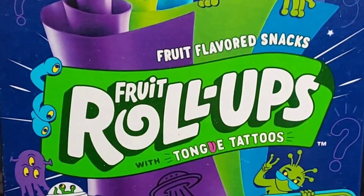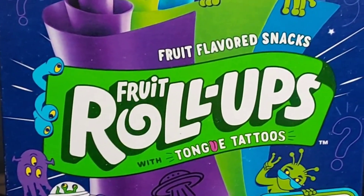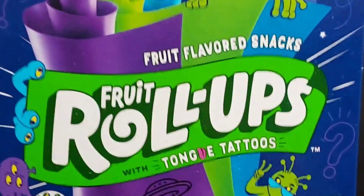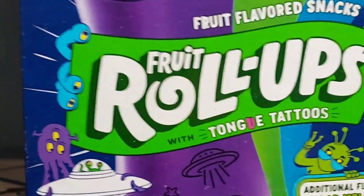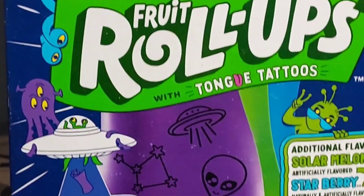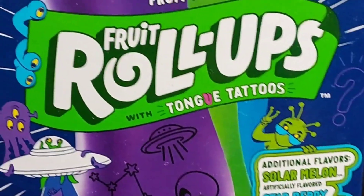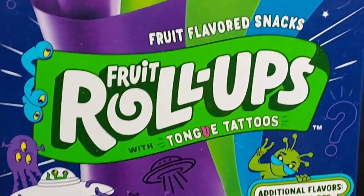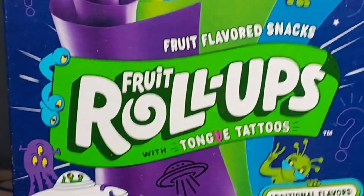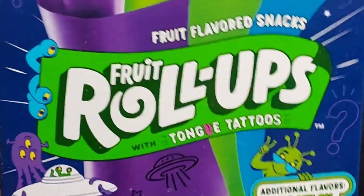I bought this at Walmart about a week ago. I actually haven't tried this flavor yet for a video — this is the Fruit Roll-Ups with tongue tattoos, classified mystery flavor. I've been wanting to try this flavor and I just found it last week at Walmart. Let's give this a try — Josh's Snack and Candy Reviews here. I believe this has been out for about a year but it just recently came to my area.